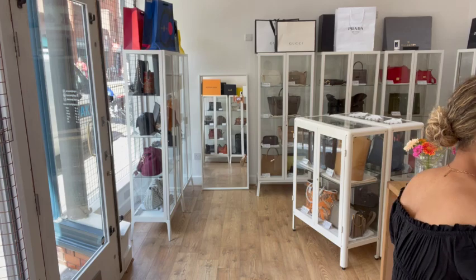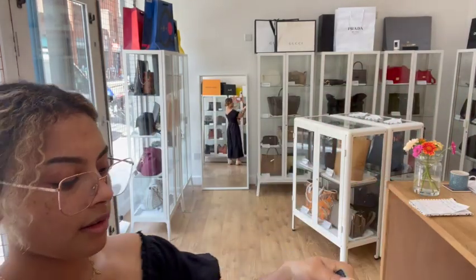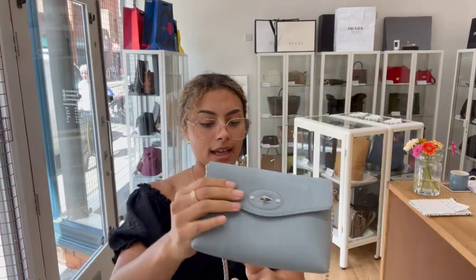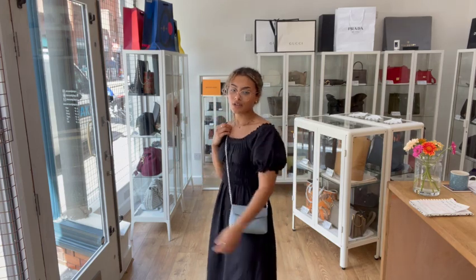I'm a size UK 10 and 5 foot 4, just for size reference. It is a little cosmetic pouch so you can use it as a travel or makeup bag, or as a little clutch. I'm going to show you the bag liner — it just slots into the bag like that, and when you close it you've got a nice little strap. You can put it on your shoulder and it makes a really nice crossbody, lightweight with this shiny silk strap.